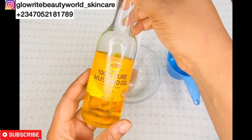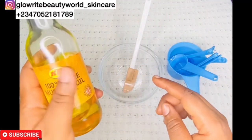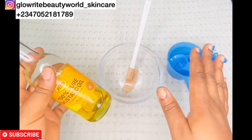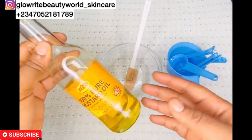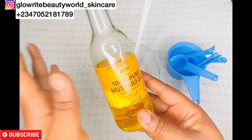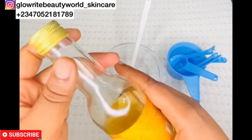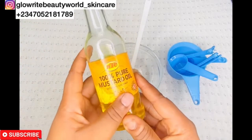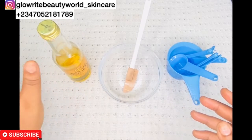The first ingredient I will be introducing is mustard seed oil. Mustard seed oil contains antibacterial, antifungal, and anti-inflammatory properties that help to treat acne, pimples, and skin rashes. It helps to reduce dark spots and also improves the tone of your skin. It moisturizes your skin and eventually gives a smooth and supple skin.